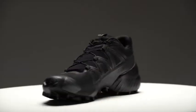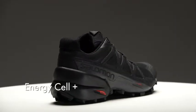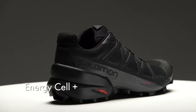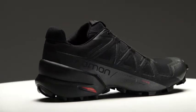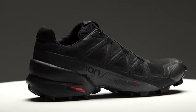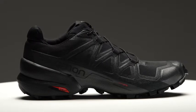One of the things we've changed on the Speedcross 5 is the heel construction. The midsole of this shoe is Energy Cell Plus, which provides great rebound and cushioning as well as stability. The heel is a little bit higher up on the shoe, which provides additional stability in the heel cup area.